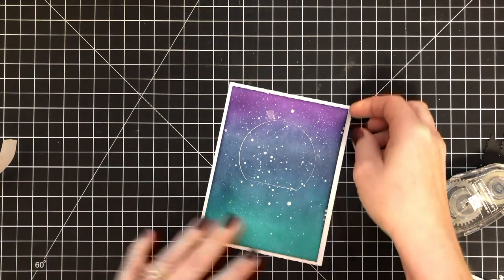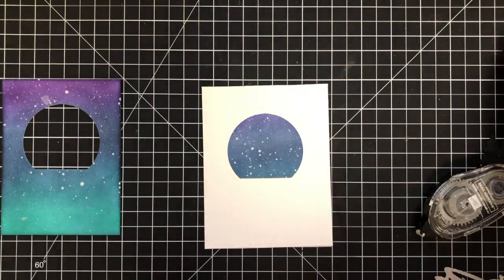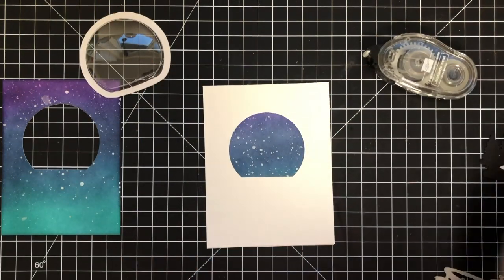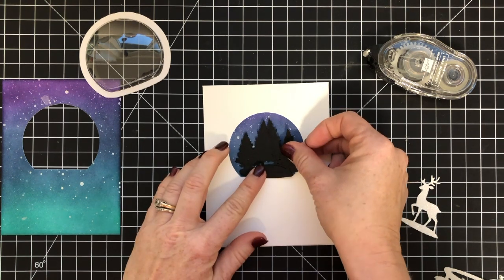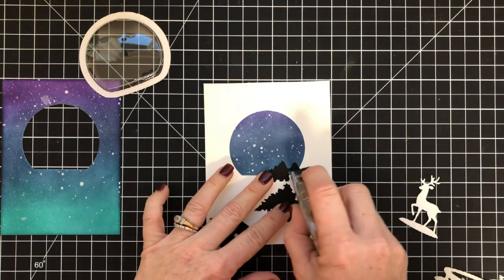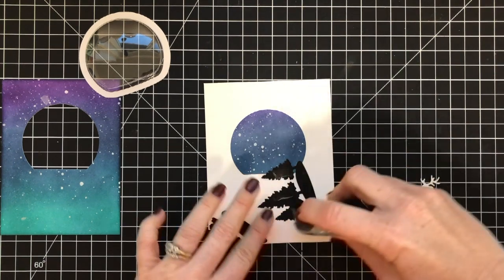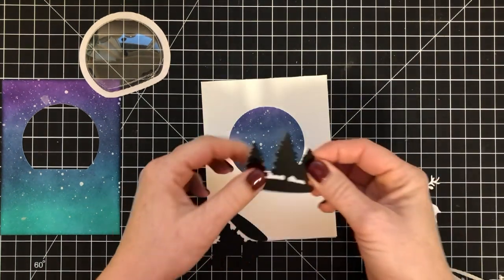If you're new to my channel and have never watched before, I do card making slash vlogging. I basically tell stories about my life and things that are going on whilst I make a card. I try to give you card information and also share some funny, interesting stories about life. If that's not your jam, that's totally cool — you don't have to watch, or just mute me.